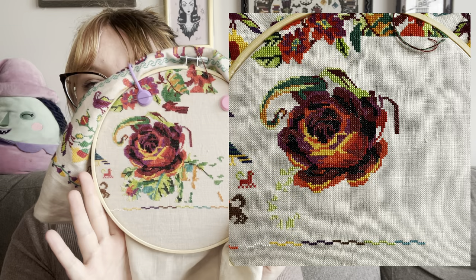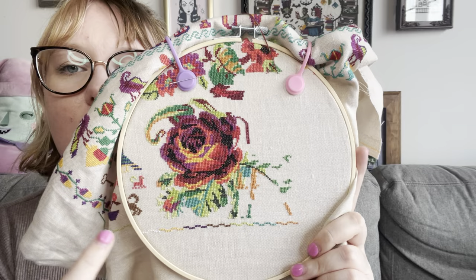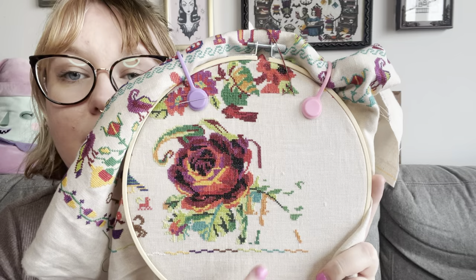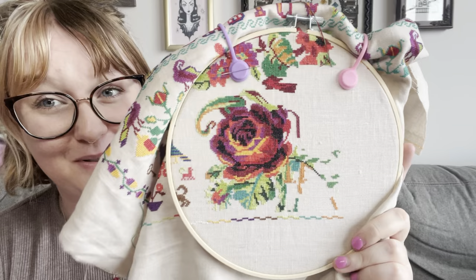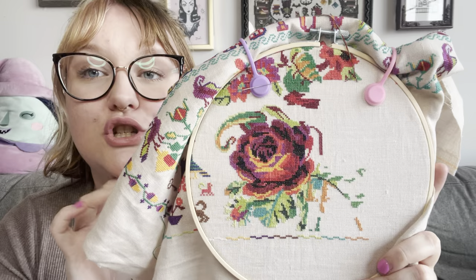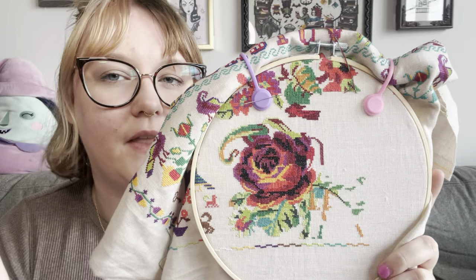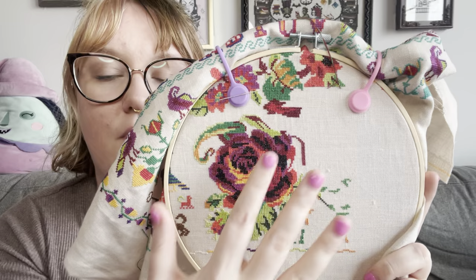I've gotten a lot of progress, even though it might not look like it. The last time you saw it I don't think I had any of this done — it was mostly just the rose. What I worked on this time was I came down and finished out a lot of this little bud here, this big leaf, and then started this huge leaf. I'm so excited to not be in the middle of this sampler anymore. I did take a break yesterday from this area and went up to start finishing out this leaf.